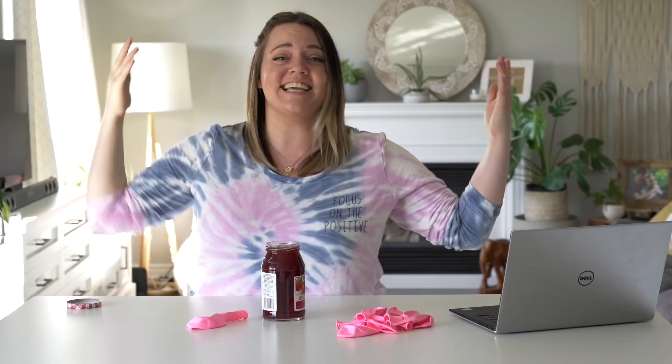I'm sorry, or you're welcome, depending on how you look at it. Thank you guys so much for watching, and thank you again to Dragon Mania Legends for sponsoring this video. You can download the game for free through the link in the description below, and hopefully this video hasn't scared you away — I will see you back again next week!